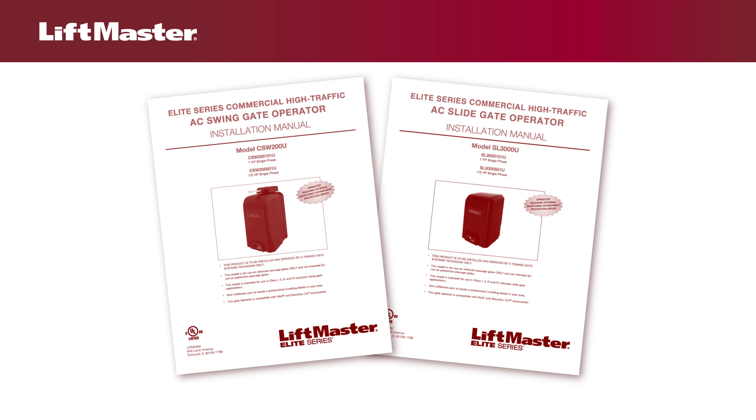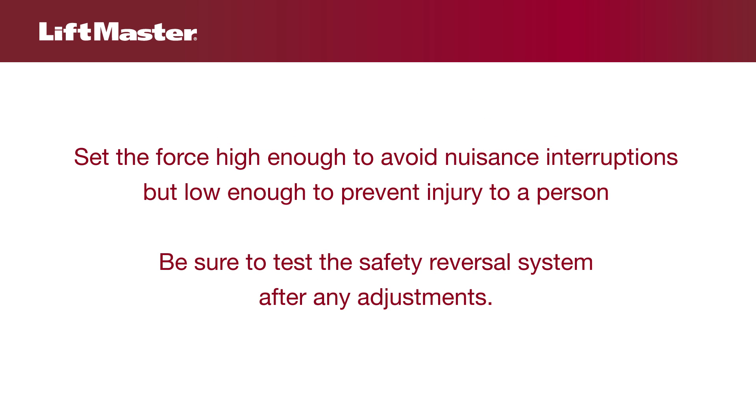Please see the manual for exact methods of testing the force to ensure you have the correct settings for your installation. Environmental factors such as snow on the ground or strong wind may cause the gate to reverse if the force setting is not sufficient. Set the force high enough to avoid these nuisance interruptions, but low enough to prevent injury to a person. Be sure to test the safety reversal system after any adjustments.